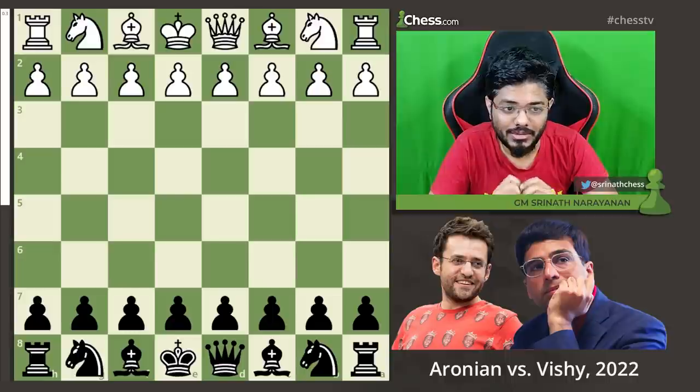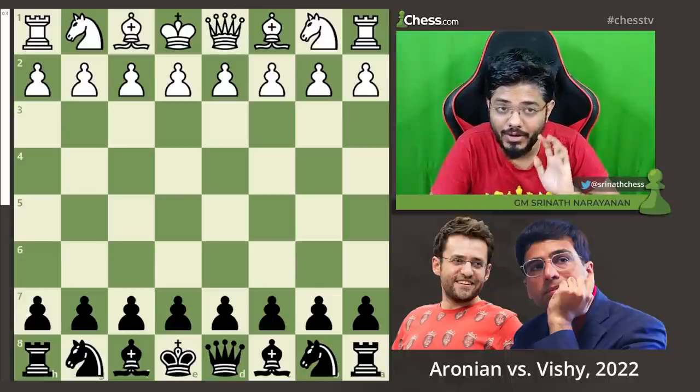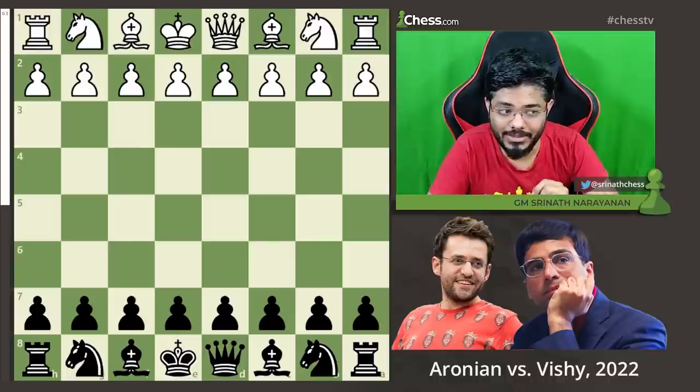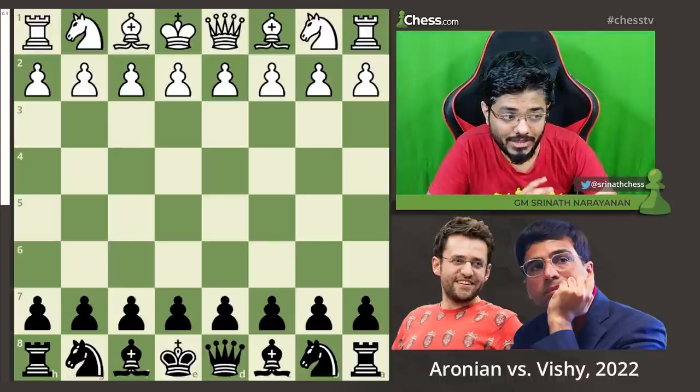Vishy started the Superbet Rapid and Blitz Cup with a 5 out of 5 score. Here is a fragment from that tournament — his game against Levon Aronian with the black pieces in the fifth round. Vishy started with the black pieces.